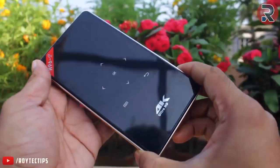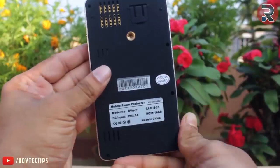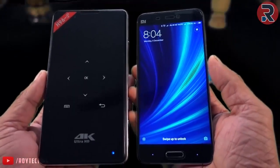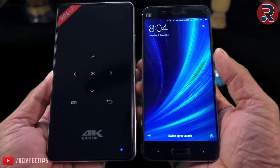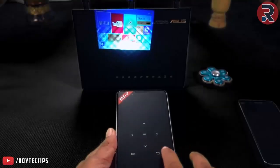The projector has good build quality and it feels really great in the hand — like a premium device. The projector is about the same size as my 5-inch Xiaomi Mi5 phone. On the top, all of the buttons are capacitive touch buttons.